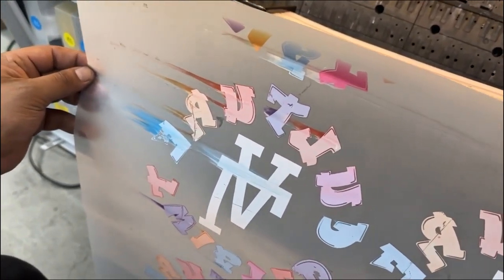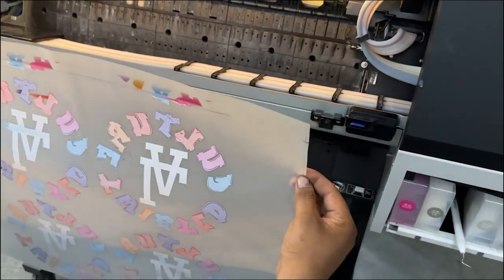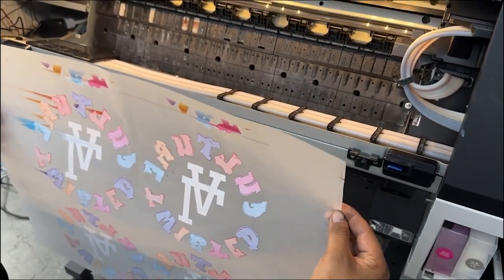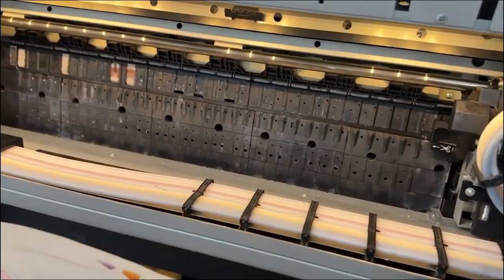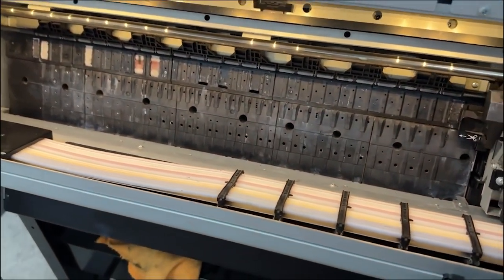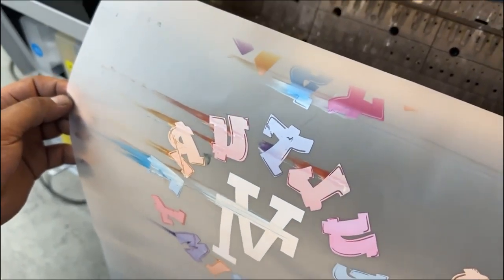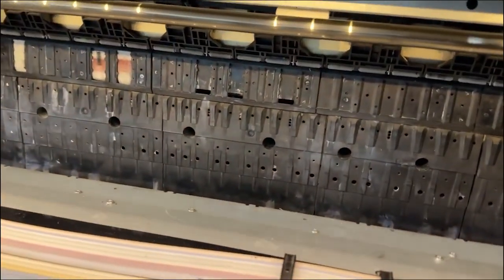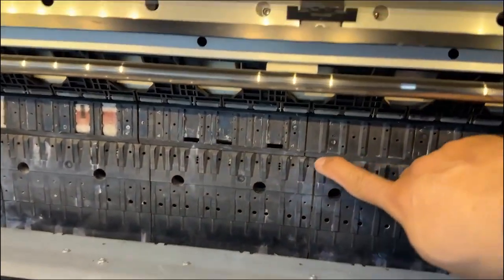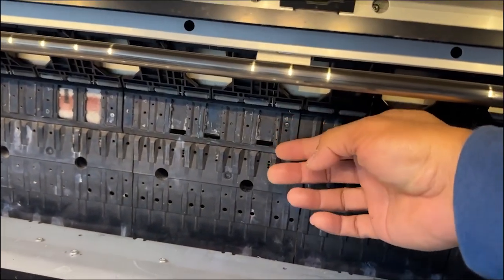We changed the platen gap to wide but the head strike is still happening. We tried to reduce the vacuum but it's still hitting — still causing a head strike. So finally we found the solution. This part here is sitting a little bit higher.